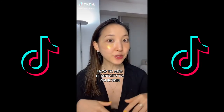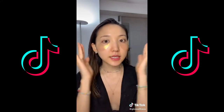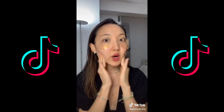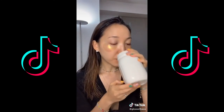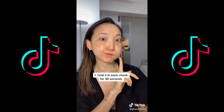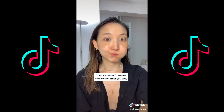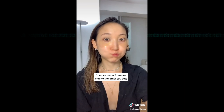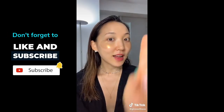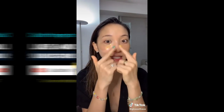Today I'm going to show you how to add elasticity to your skin. First, gently massage your skin by adding a little bit of pressure to stimulate your facial muscles — do this for one minute. Then take a sip of water and hold it in one side of your cheek for 30 seconds, then the other cheek for another 30 seconds. Move the water from side to side repeatedly for 30 seconds, then try to move it in circular motions around your lips. Do this every time you drink water to add elasticity to that part of your face.